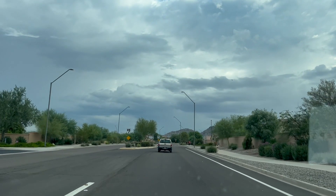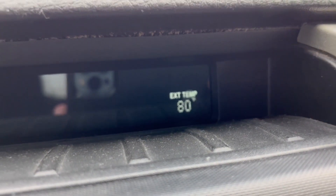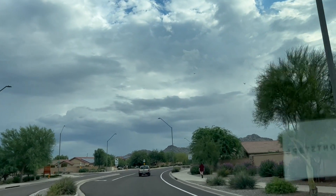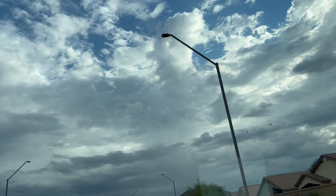Wake up! Cloudy day in Arizona, temperature of 80 degrees. You gotta love it. Heading to a call. Look at those clouds — it's beautiful.